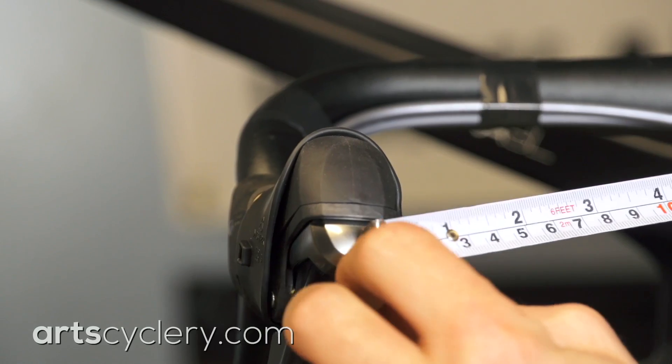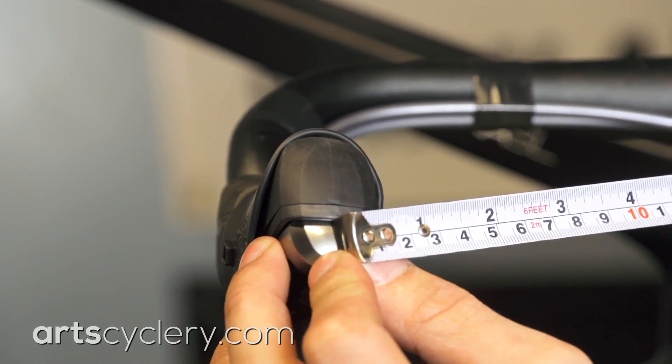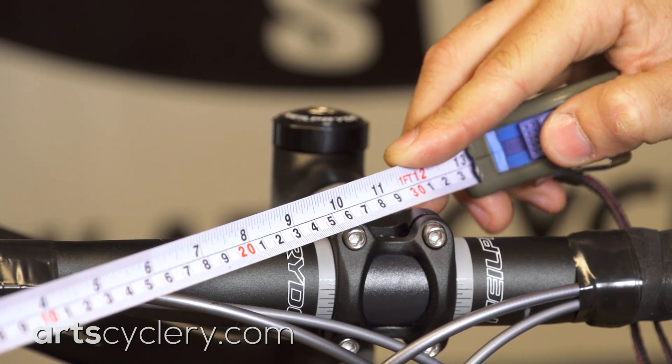For rotational alignment, you can measure from the center of where the brake lever and body meet to the bolt heads on the top of the stem's faceplate.